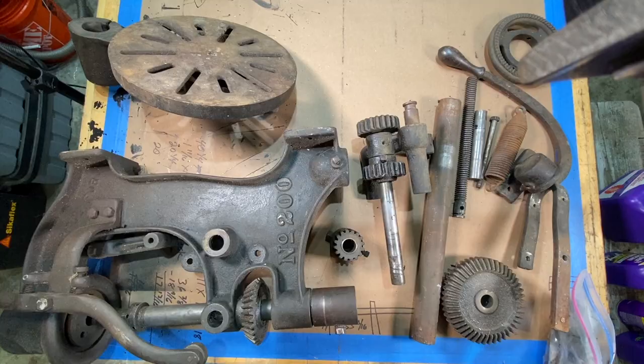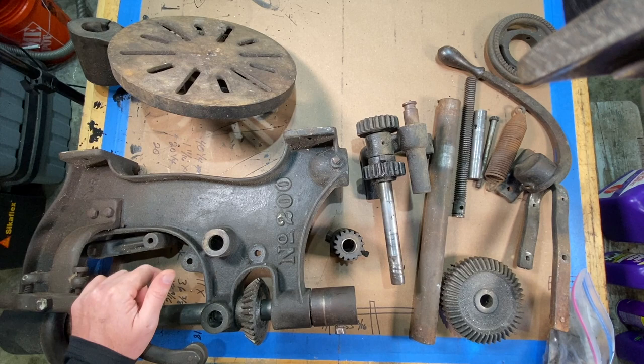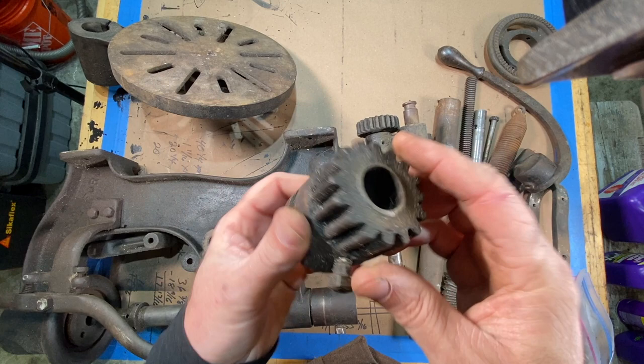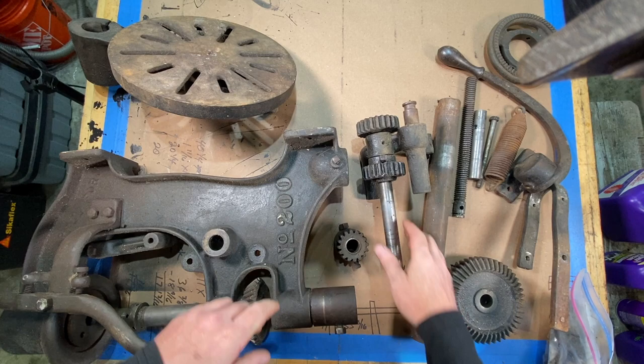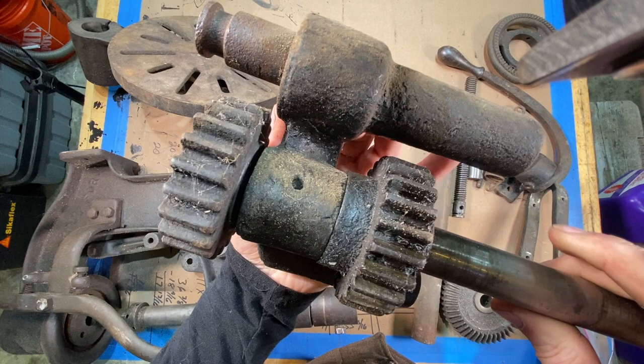Now this is going to be a multi-part video. This video today is just to clean up this drill press and show using the Super Clean and give it the test to get this grease off. I just wanted to show you what we're working with — looking at this 100-plus-year-old grease on this old Champion Blower and Forge. Here's the number 200 right here. In the next video, I'm going to give some history and a rundown on this drill press. But today we're just doing the degreasing. Here is the test for the Super Clean.